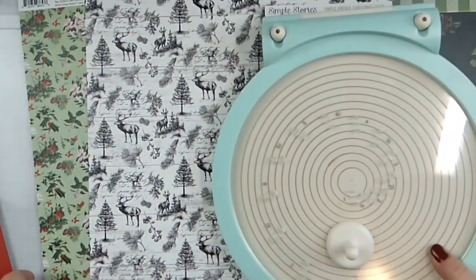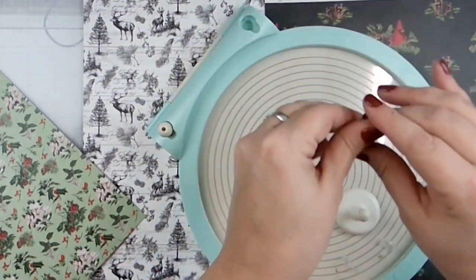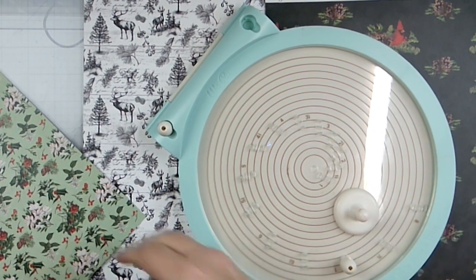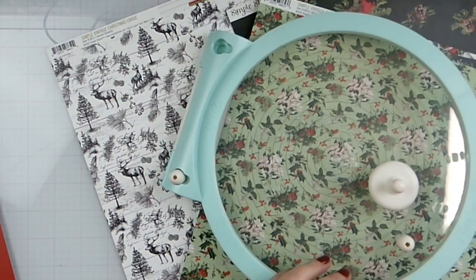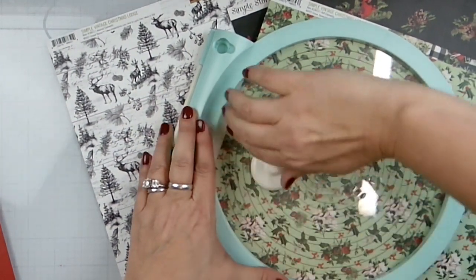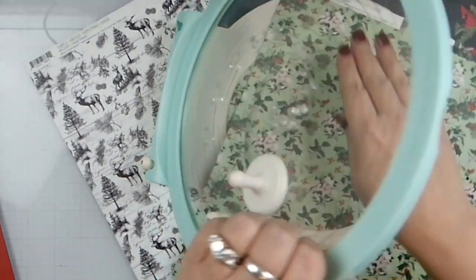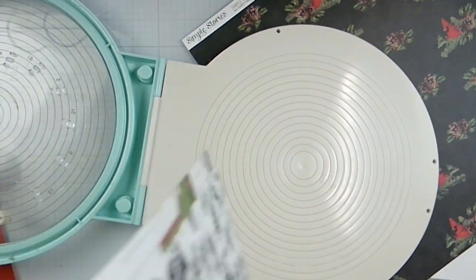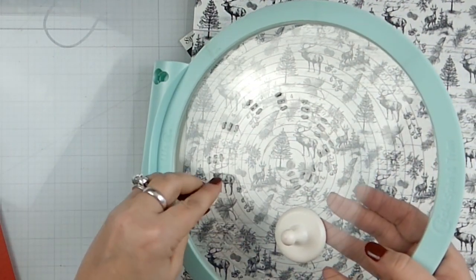I've got the circle cutter. I'm going to do the big one in the green — I think we'll do a seven-inch — and then we'll just kind of go down from there. So there's our seven-inch, and then we'll go six.